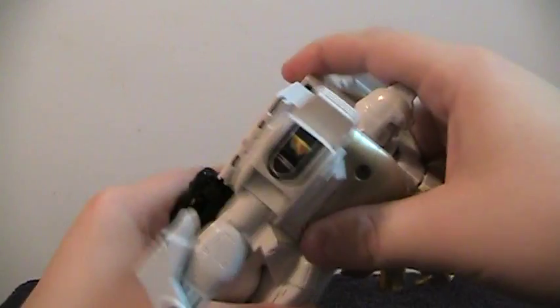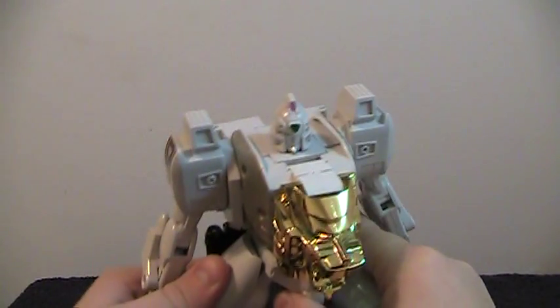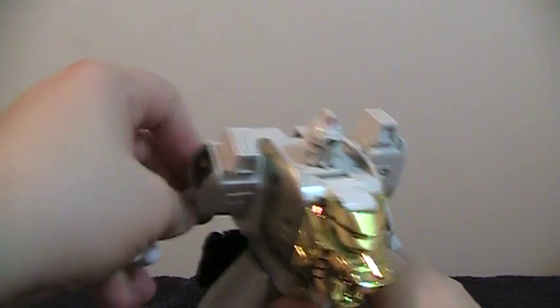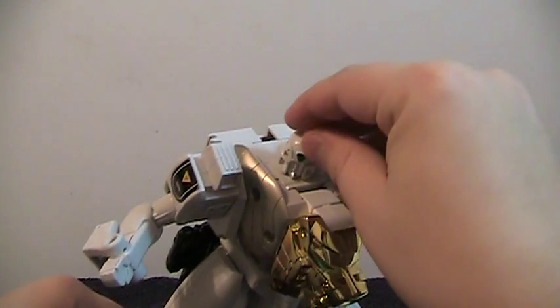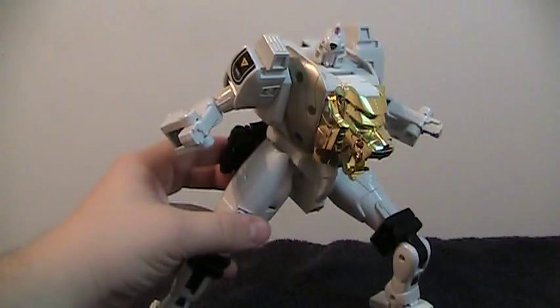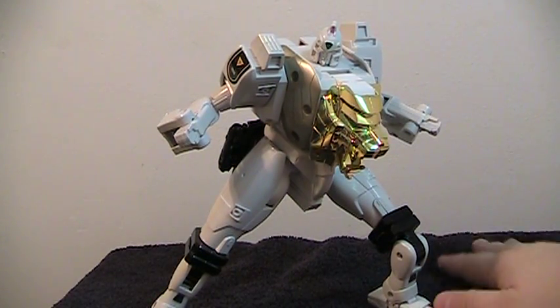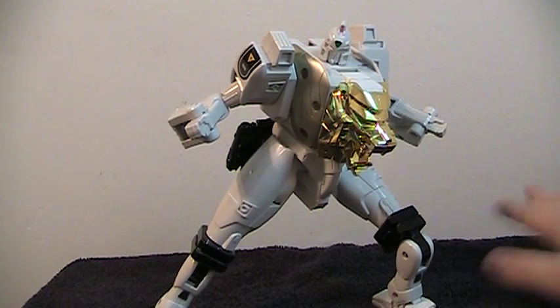All of the articulation remains in this mode. He still has the waist articulation, and he has head articulation now. The arms are the same. For having kind of oddly jointed legs, he poses pretty well and stands very nicely. While he looks a little bit chunky and not as sleek as the anime appearance, overall this is a very nice figure and I like it quite a bit.